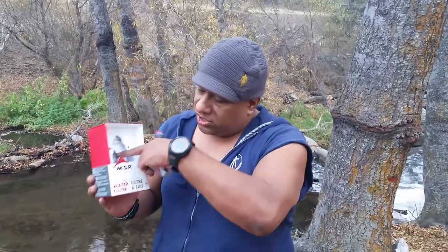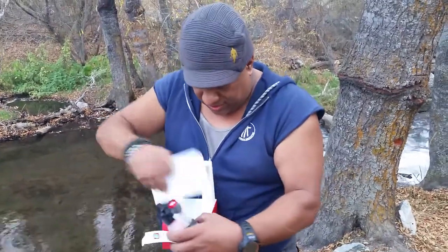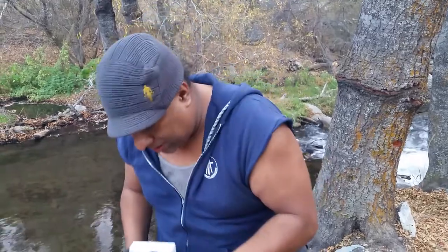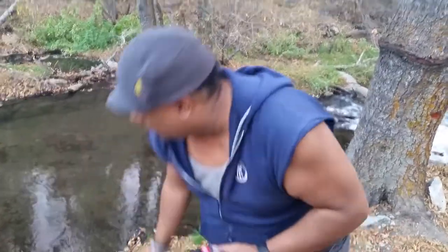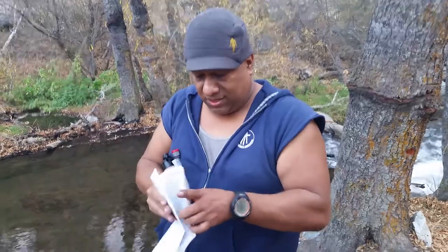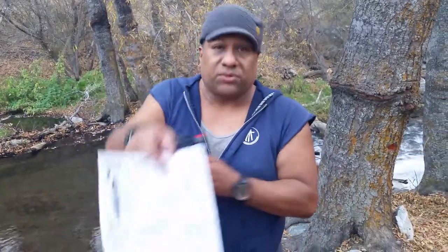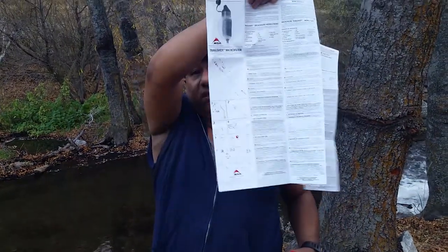Now it comes with instructions. I'll show you guys real quick, only because I wanted you to see it — I'm going to demonstrate this in a second. There's a beautiful little stream right here that's really cold. That's your instruction manual and it's not bad. It comes in a bunch of languages, but we're not going to go into that. So that's what that looks like for any of you guys that are interested.